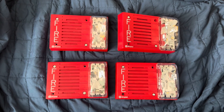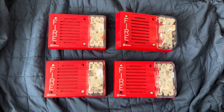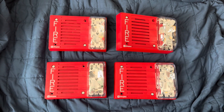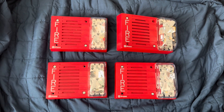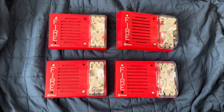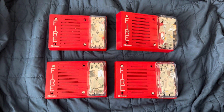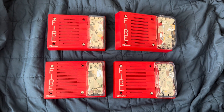Hey everyone, it's been a while since I've last done a Simplex fire alarm video, so here we go again. What you see here is four different Simplex 4903 devices. One thing that's the same about these four is that they're all 15 candela units. However, the way they sound is completely different, and here's why.